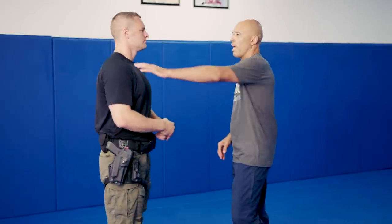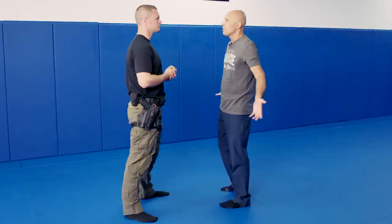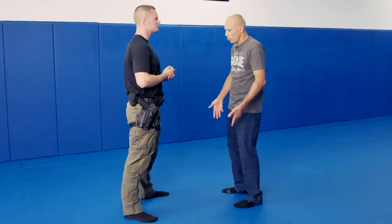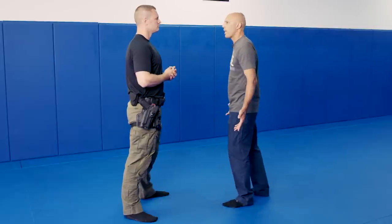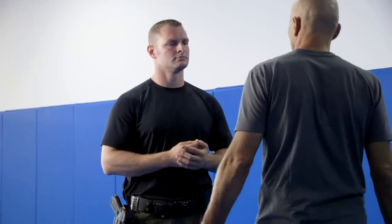Most aggressions are going to happen from what we call arm-lap distance. So you approach me to either give me a ticket or do an interview, and the suspect starts to get agitated. You have to know how to read body language. If the suspect stands there straight facing you, not much to worry about. But once he starts to get agitated and starts to position his feet, if you know how to read body language, you already know which hand I'm going to swing at you.